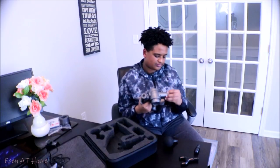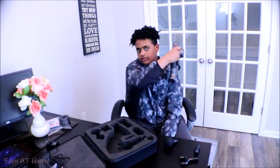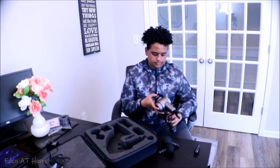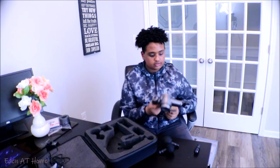This is pretty simple to use. You have four different speeds — here's number two, number three, number four, and then off. This is really good for your shoulders, your knees, really any joints you have pain in. Let's change out the tip — you just pull it off. Let's try this other one. Yeah, this one's nice too.